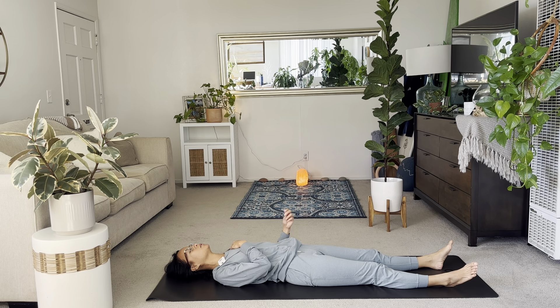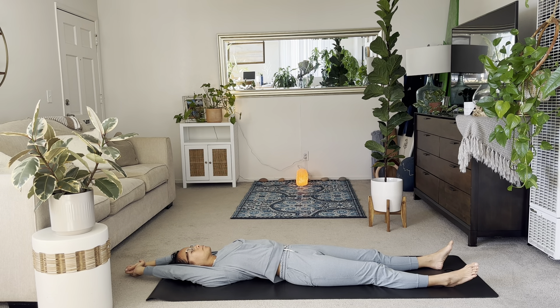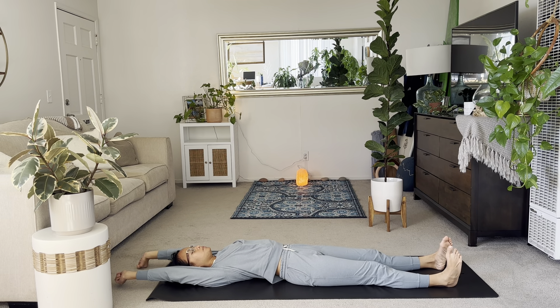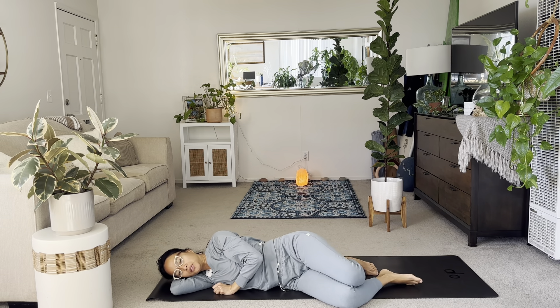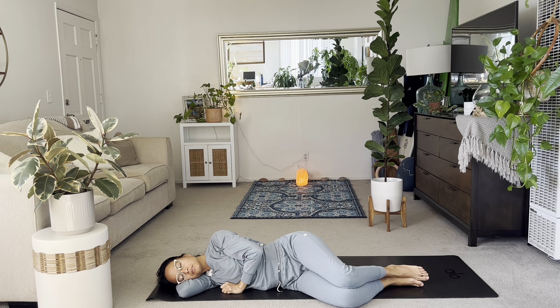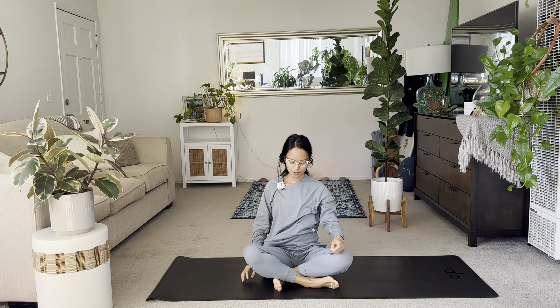Place one hand to your heart, one hand to your belly. And when you're ready, just start to move your forehead side to side here. And take a big stretch up with your arms. Roll the wrists and the ankles. And then turn towards your right side. Allow your head to rest over your elbows like a pillow. In your own timing, you'll rise yourself up to your seat.